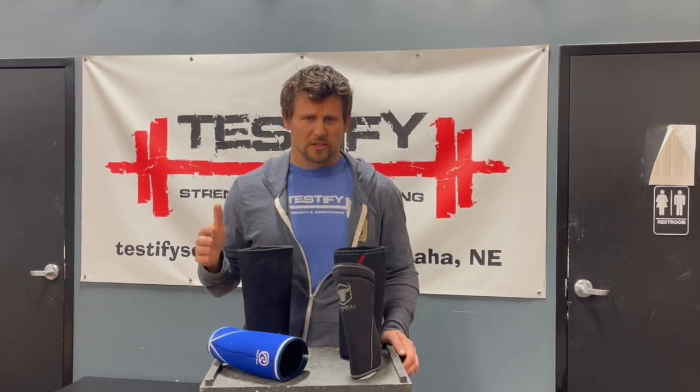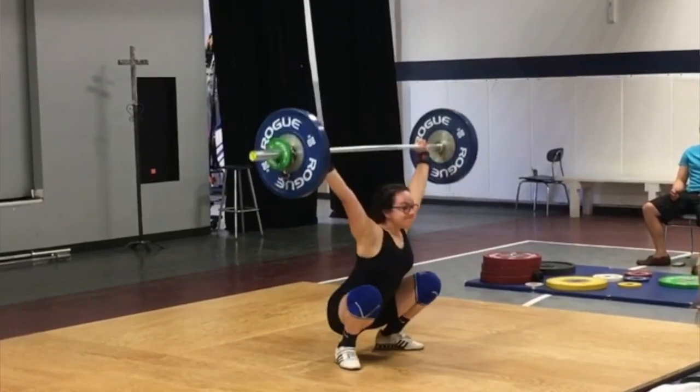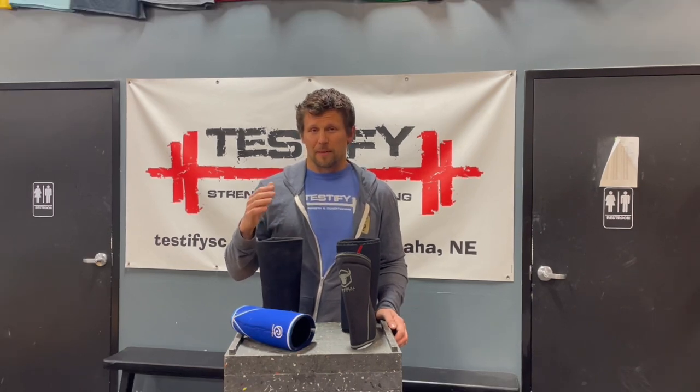When to use your knee sleeves — let's talk about which lifts to use them on first. Generally we're speaking about the squat and Olympic lifting, because Olympic lifting involves a squat as part of the movement. There's also a component that helps with the landing aspect and the impact the knees take. If you want to use them on things like the bench or the press, you can — it's not going to help but it's not going to hurt. Likewise on the deadlift, the deadlift doesn't have a whole lot of knee flexion, so you're probably not going to feel the need to wear them on the deadlift.